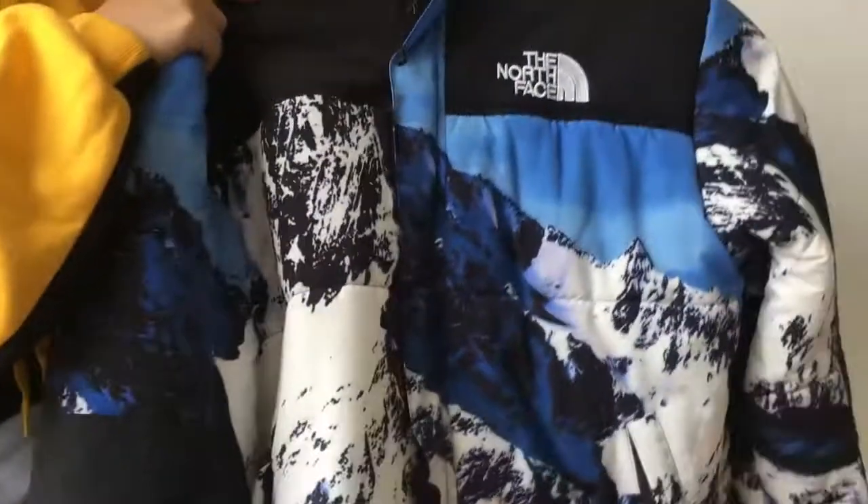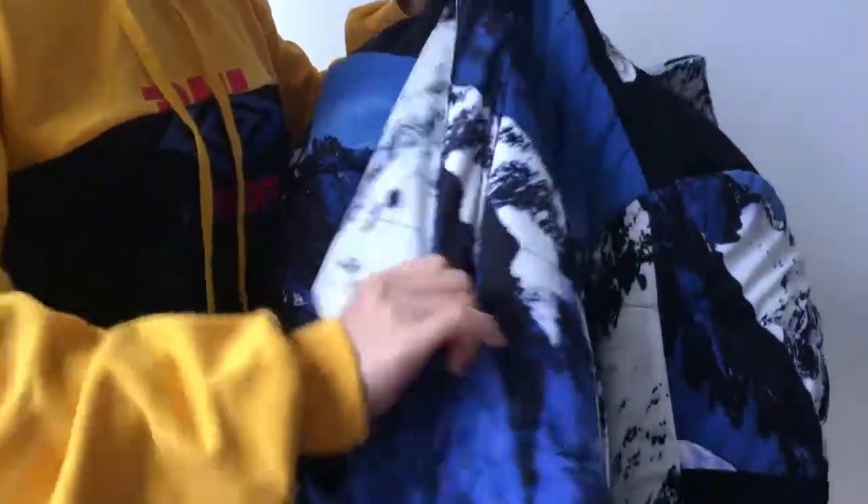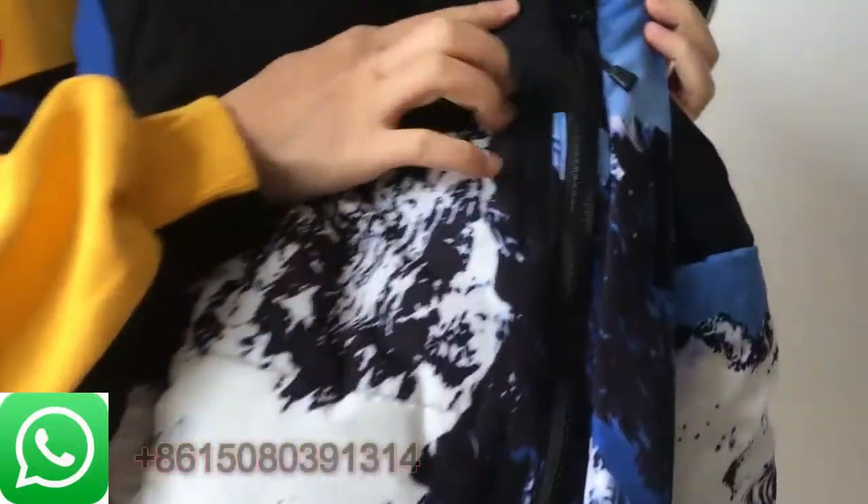Take a look on the front of the jacket. When you unbutton the jacket — wait a minute. On the right side of the jacket, you have the zipper. Open it up. You have this curtain here.